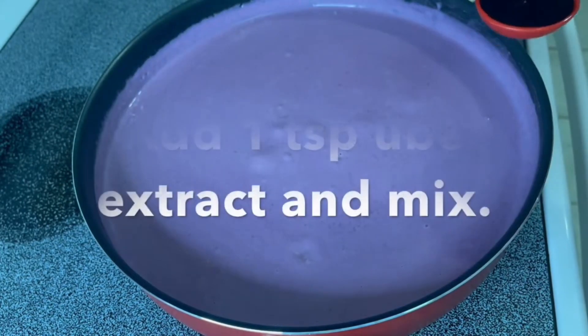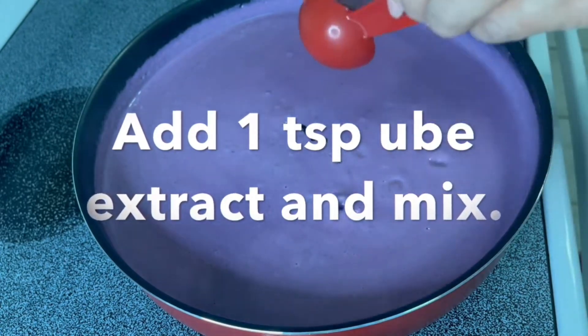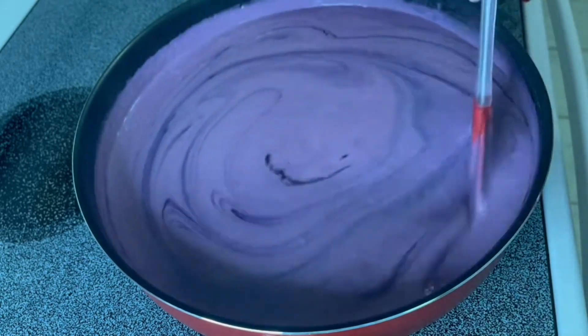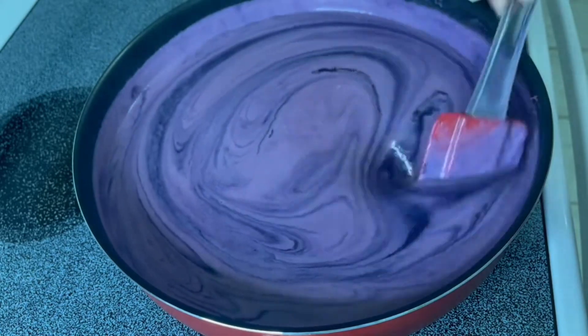To make the mixture more colorful and flavorful, add one teaspoon of ube extract and mix it in. If the color and flavor are enough for you, you don't need to add more — but I'm adding extra because I'm using this for a cake.